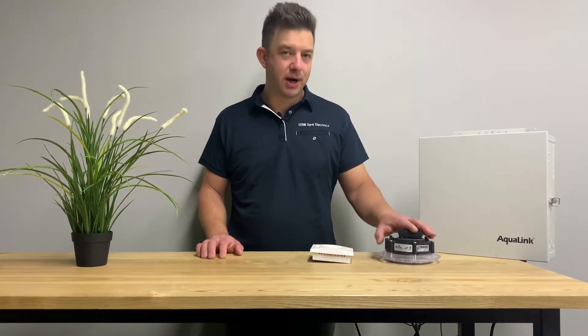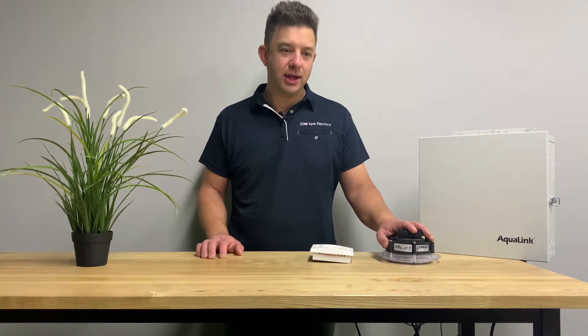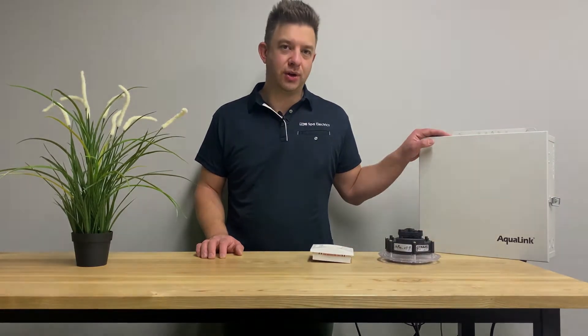Hi, I'm Adam from Spire Electric. Today I'm going to show you how to put your Spire Electric's MultiPlus light into setup mode using your Aqualink RS controller.